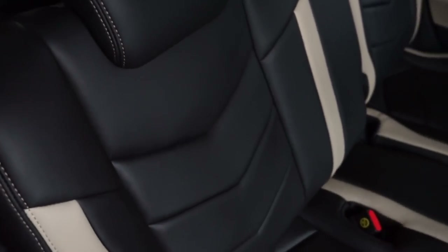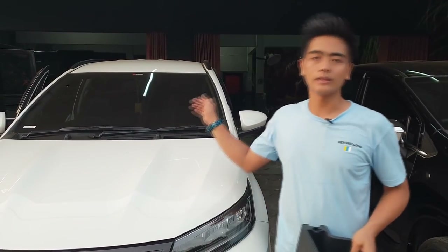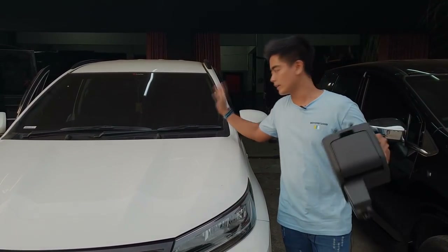Kita ada rubah guys — jadi yang bagian aslinya itu ada seatbelt yang nonjol di bangku bagian tengah guys. Itu kita copot, kita ratain, dan nanti kita lihat sudah terpasang semua guys.